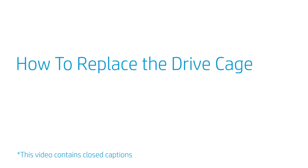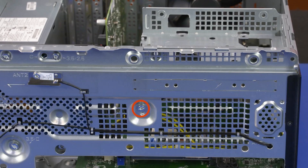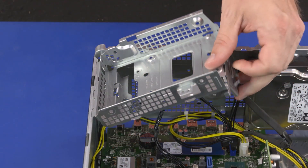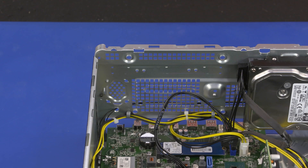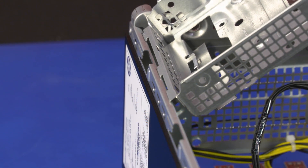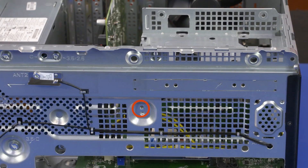How to Replace the Drive Cage. Before you begin, remove the access panel, front bezel, drive cage bracket, and any drives installed into the drive cage. Removal: Remove the 9 mm T15 Torx-head screw that secures the drive cage to the chassis. Lift the drive cage and at an angle, slide the tabs on the top edge of the drive cage bracket out of the cutouts in the chassis. Remove the drive cage. Replacement: Toe the tabs on the bottom edge of the drive cage bracket into the cutouts in the chassis and lower it onto the chassis. Replace the 9 mm T15 Torx-head screw.